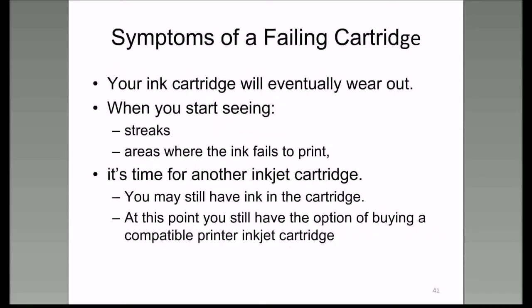Your ink cartridges will eventually wear out—and we're talking about the cartridges that have the printhead on them. But regardless of what kind of cartridge you're using, if you see streaks or areas where ink fails to print, this is the time to be concerned about the cartridge or printhead. It's time to replace or refill it.